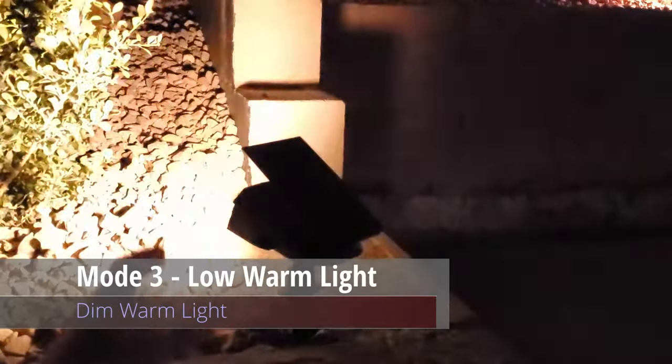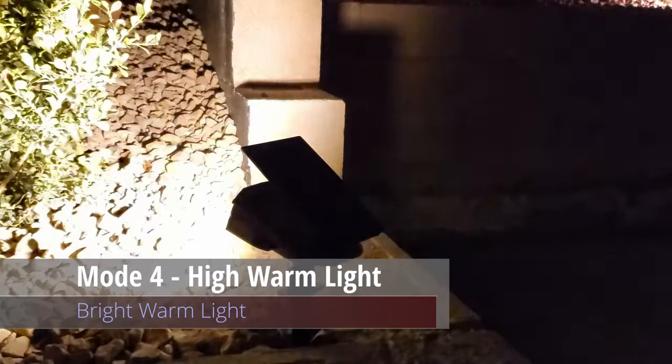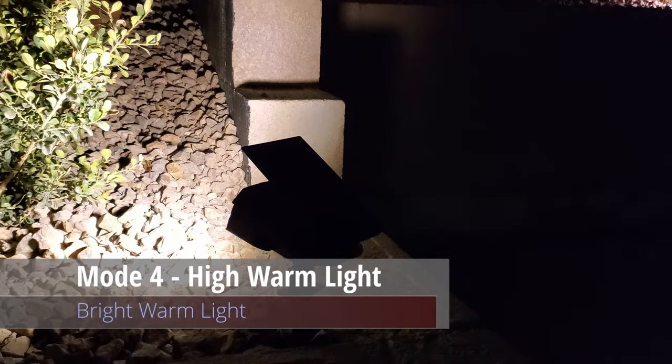Press the button again and this is mode three — low warm light, which is dim warm light. Press the button again and this is mode four — high warm light, which is bright warm light.